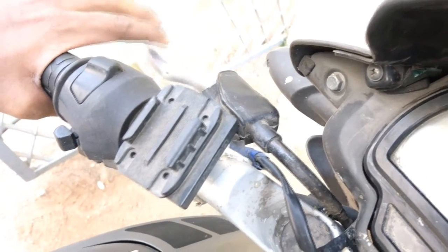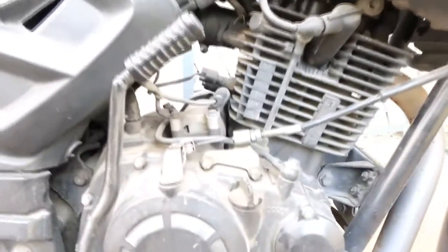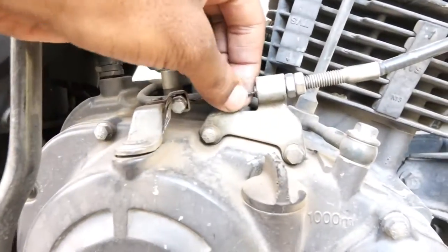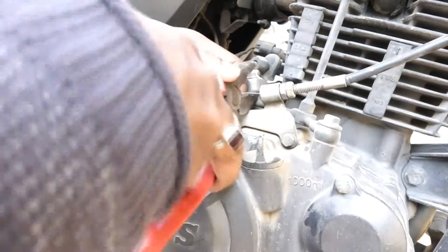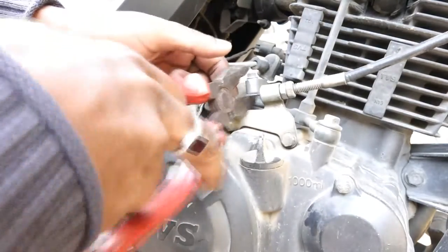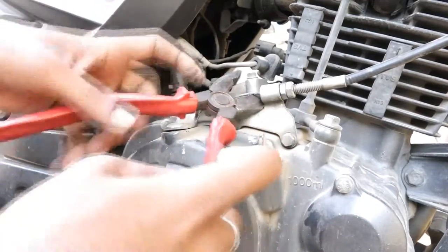My clutch wire broke a long time back and I had no other choice — I couldn't find a clutch wire, so I took it to a local store where it broke and got it replaced with a scooter acceleration wire. I didn't replace it immediately because I wanted to check how long it would sustain, and it lasted quite a while — almost two months. I didn't want to risk it breaking on the way, so I thought to change it now.